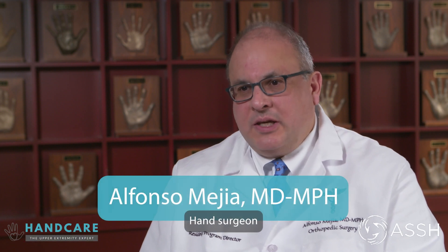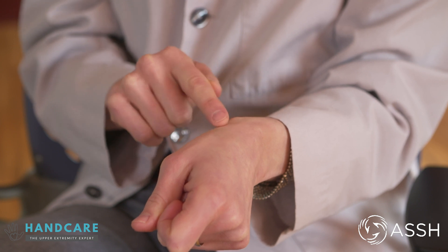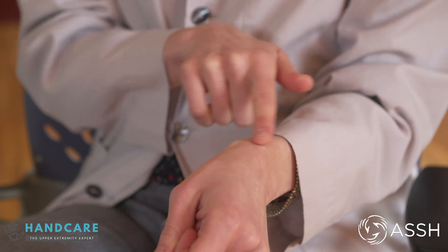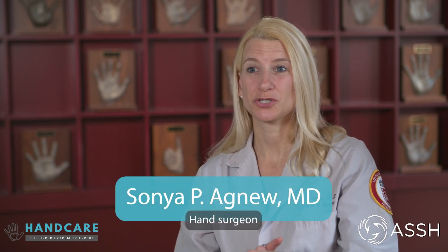De Quervain's Tenosynovitis is pain over the thumb side of the wrist from a tendon being tight in one of the compartments that the tendon travels in over the back of the hand. Patients usually notice a sharp pain on the thumb side of the wrist that can occur with lifting or twisting activities — lifting babies, or holding jars or bottles. It's usually a sudden sharp feeling of pain and sometimes swelling on the side of the wrist as well.